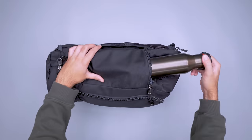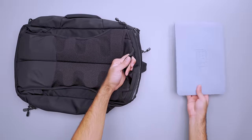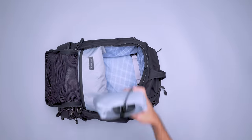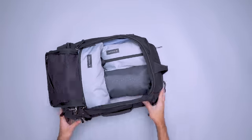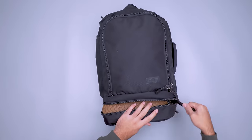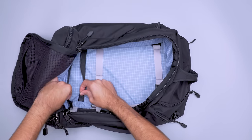Just like the carry options, you have plenty of built-in organization too. Keep gear sorted in numerous exterior pockets and quickly access your laptop in its dedicated compartment. Inside the main compartment, tuck small clothing or a toiletry bag in the zippered mesh pocket and stow a pair of flip-flops in the side slip pocket. For bulkier pairs of shoes, utilize the separate bottom compartment, or unzip the divider and use the space in the main compartment instead.